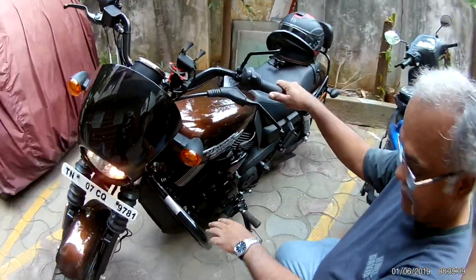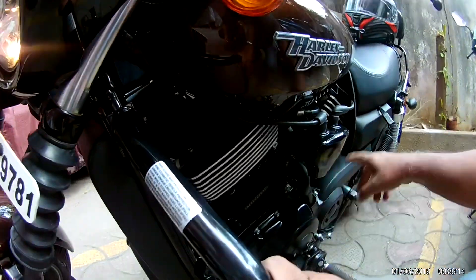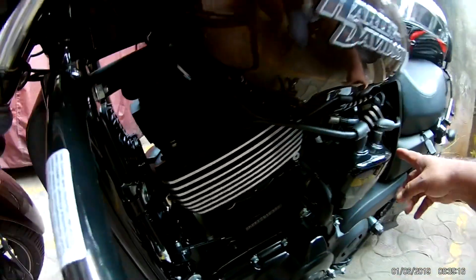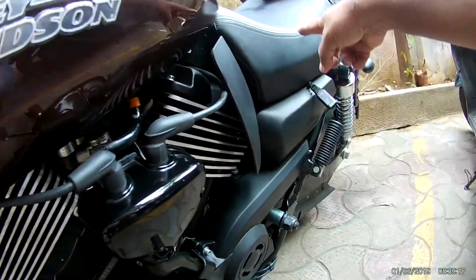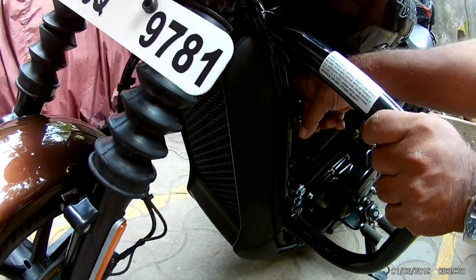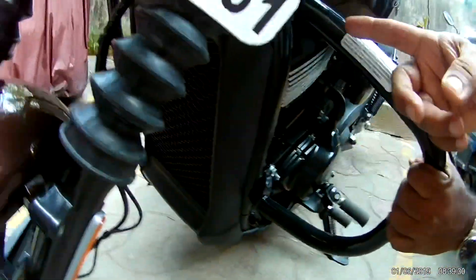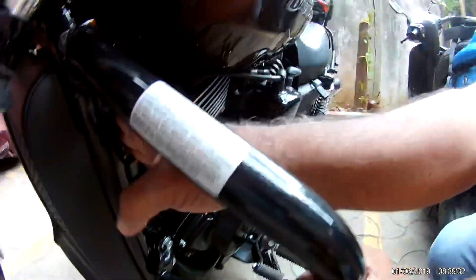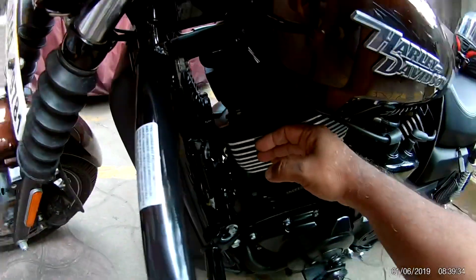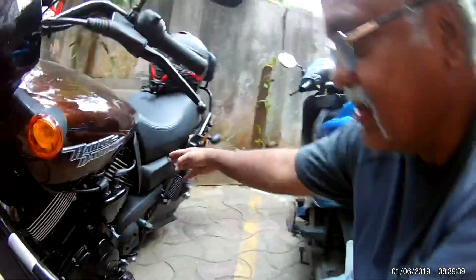Come look here — this is a V-type engine. This bank is closer to your legs, and this is the radiator. There is a fan here, so when the fluid gets heated up, this fan sucks the air from here and cools the fluid, and it touches the cylinder. It travels here and touches your thighs — that is why you are getting the heat problem.